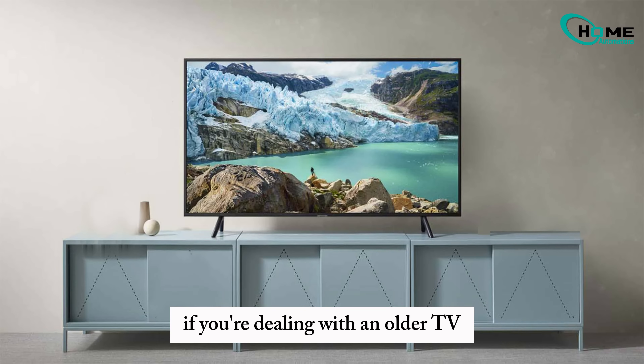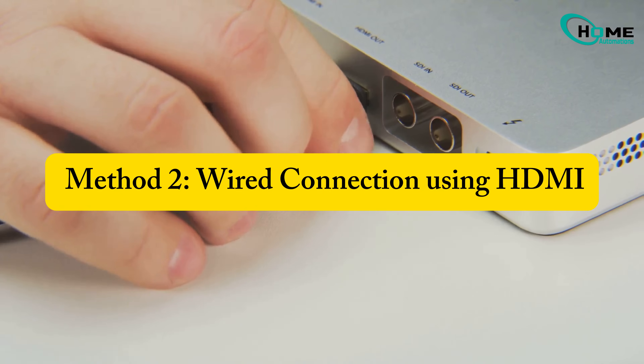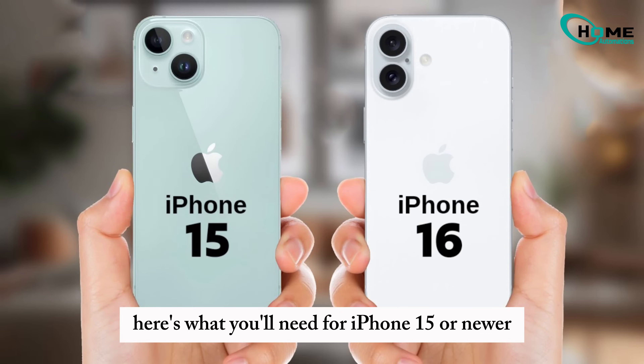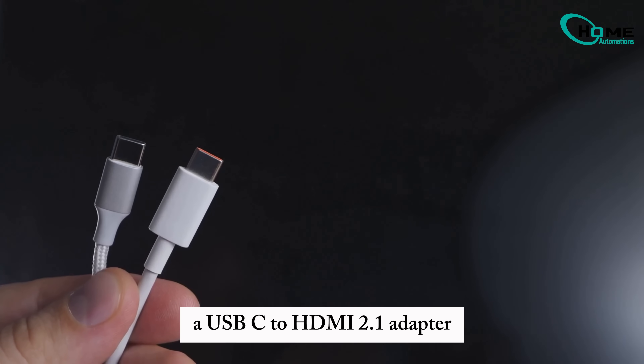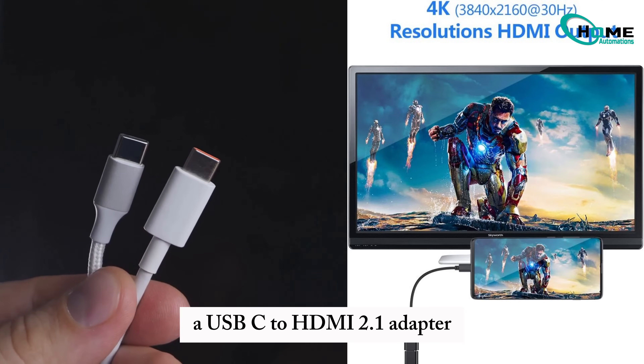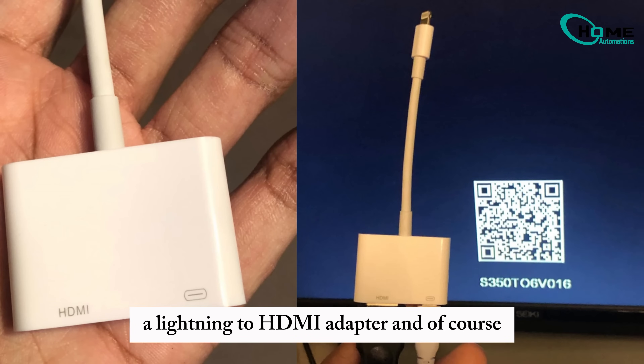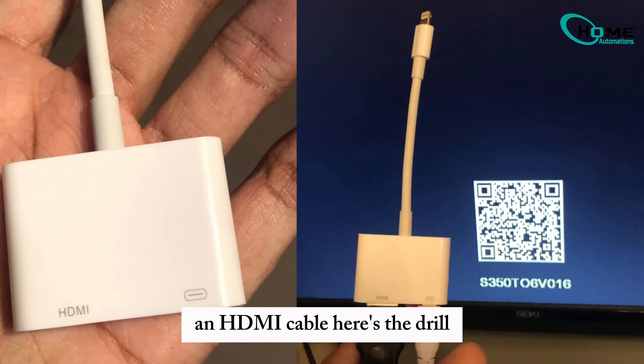If you're dealing with an older TV or just prefer a direct connection, method two is for you: wired connection using HDMI. Here's what you'll need. For iPhone 15 or newer, a USB-C to HDMI 2.1 adapter. For iPhone 14 or older, a Lightning to HDMI adapter. And of course, an HDMI cable.